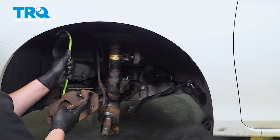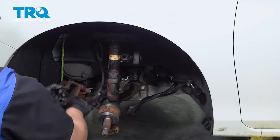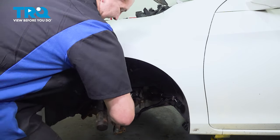Before removing the strut, if you have your caliper hanging from it by a hook, move that to a position where it will not be putting tension on the strut and that you can freely pull it out. Remove that last nut and remove the strut from the vehicle.